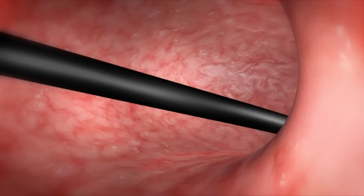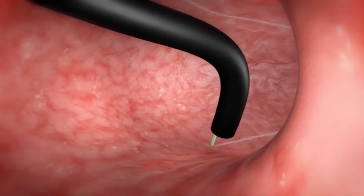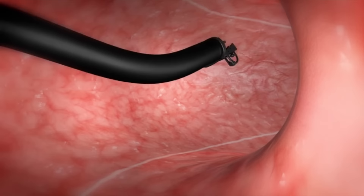The front and back walls of the stomach are marked to help guide placement of the sutures. Then the endoscopic suturing system is attached to the endoscope and used to take full thickness bites through the wall of the stomach.